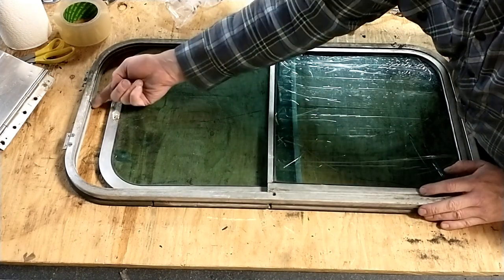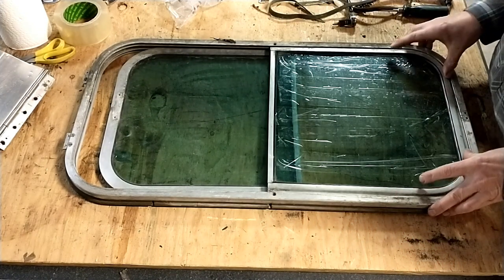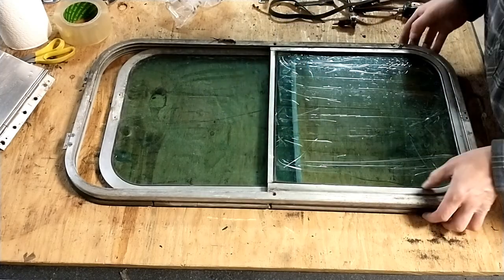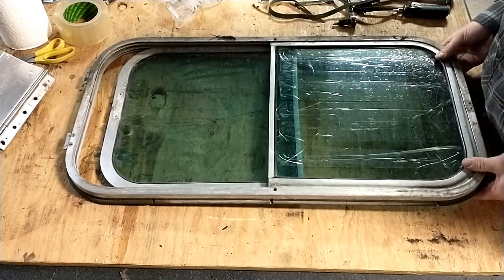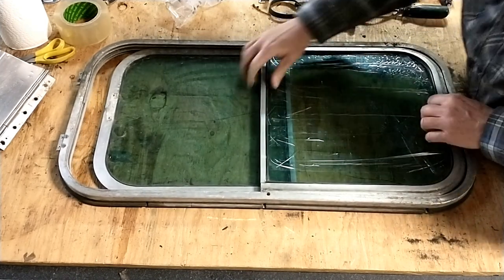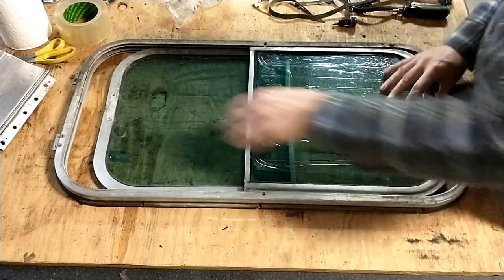I've actually already taken the latch off for this one — my latch is good, but I've taken it off because I'm going to use this window on the opposite side of the bus for now, because this pane is still good. So undo your two center screws — again, different lengths than the outers — and then this will slide down towards this direction.